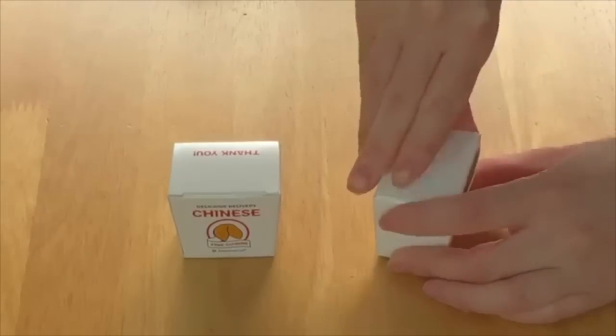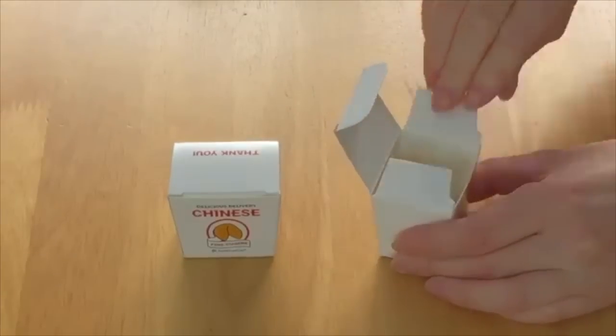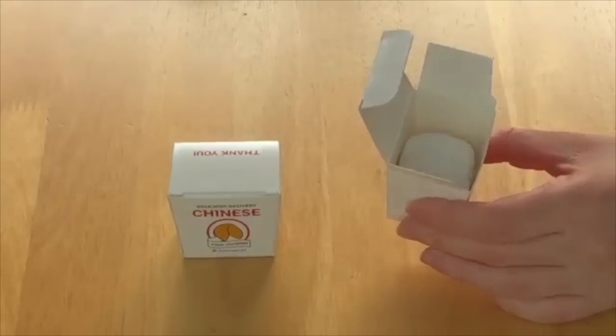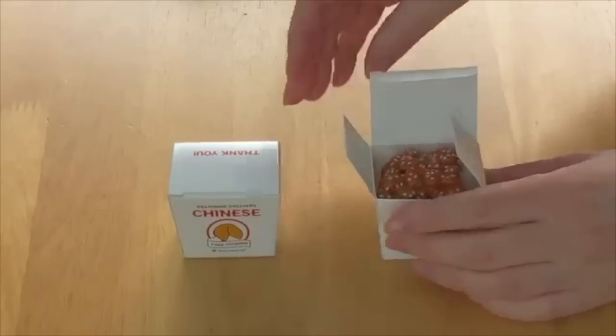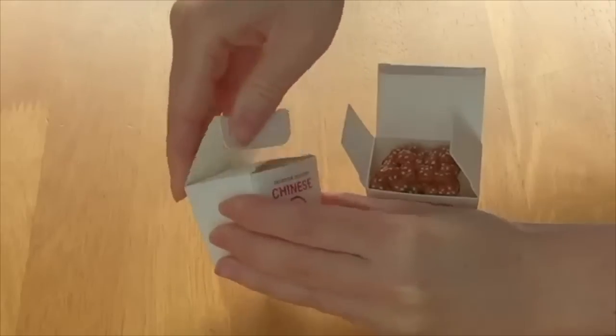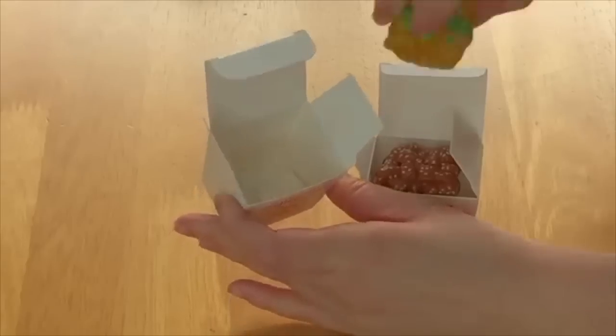Let's open up one box and store the sesame chicken and rice inside, and in the other box we'll add the noodles. Both items fit really nicely, which is a great addition.